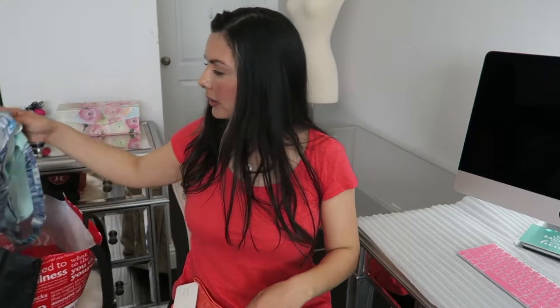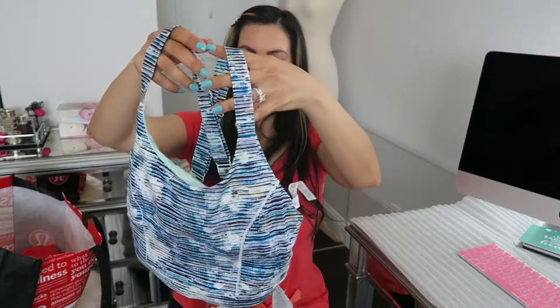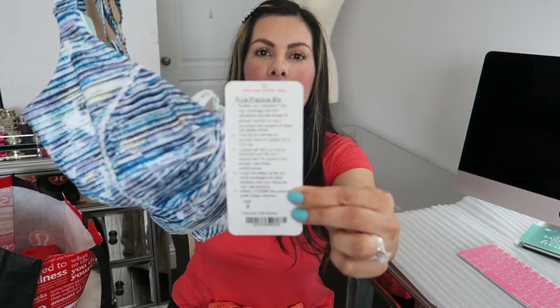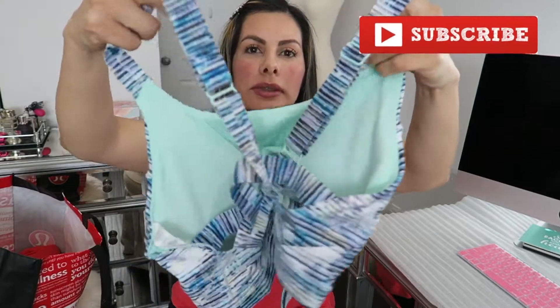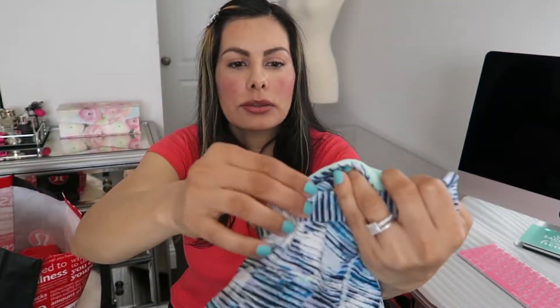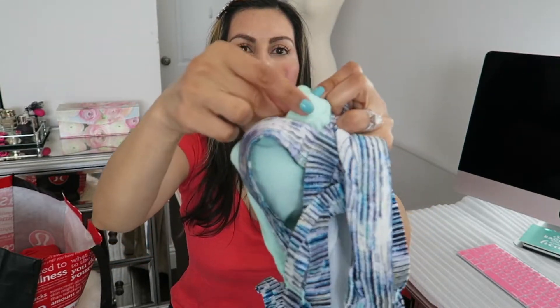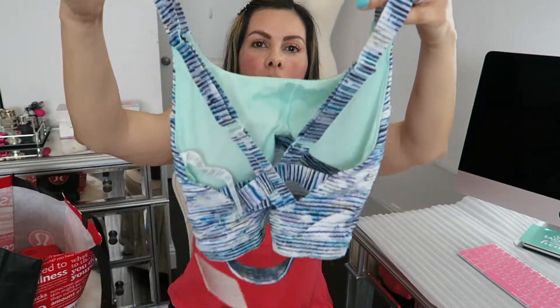I also got this really cute sports bra. These three items I got off of the lululemon website and this sports bra was on sale — I believe I got it for $39. This is the Pure Practice Bra and I got it in size 8 since I'm a little bigger on top. I love this color — it has mint green inside and it also has removable pads.